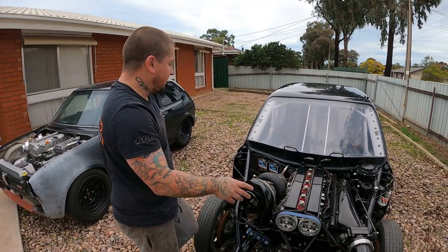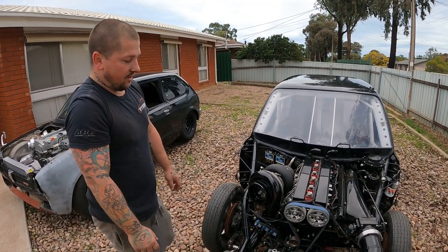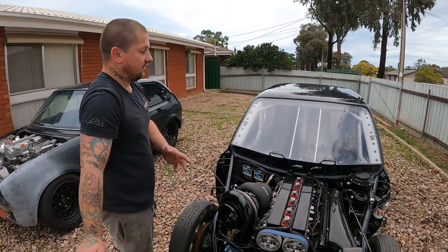Dry sump — it's a five stage. This is the bee's knees, this one. Everything has been designed on this thing — obviously full tube chassis.